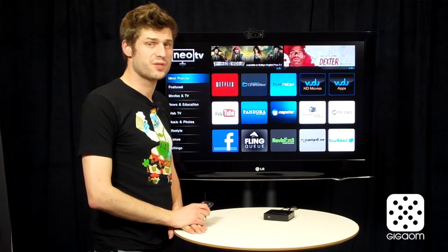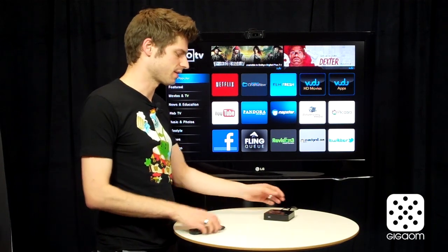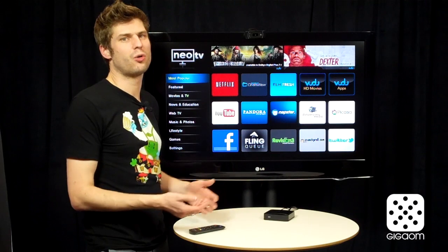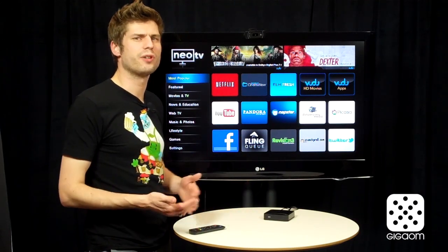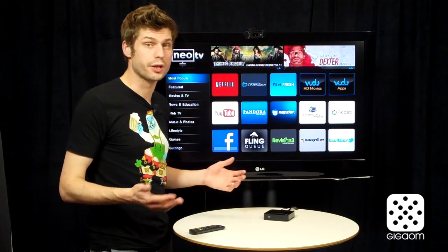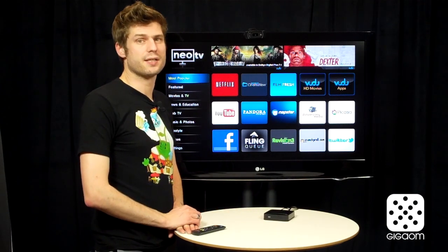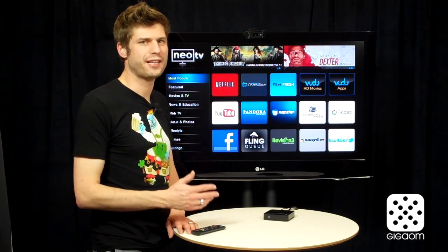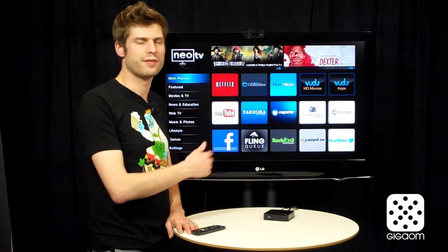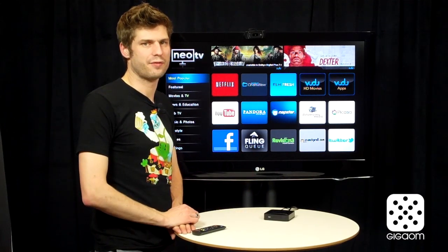Now what's missing from this player? For one, it doesn't play any local content — there's no USB port on it, and there's no way to stream anything over your local network. So if you want to play home videos or stuff you've downloaded from the internet, this is not the player for you. Another thing that is notably absent is Hulu Plus. If you have a Hulu Plus subscription, or if that would be a reason to get a device like this, right now at least this is not the right player for you because Hulu Plus is absent.